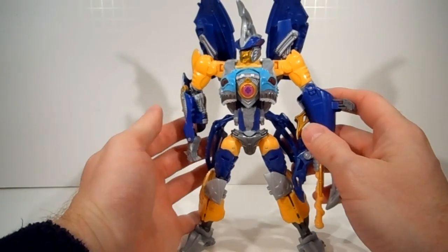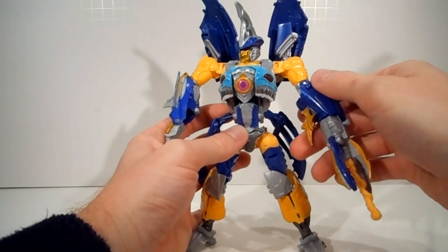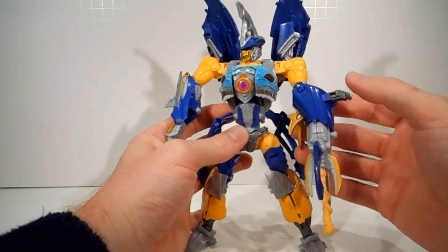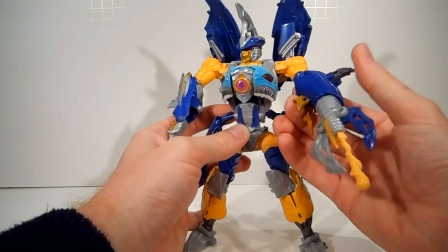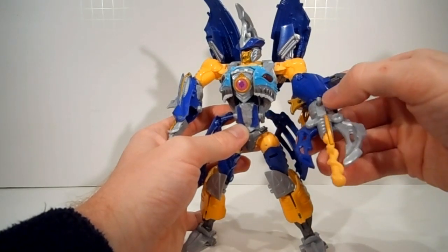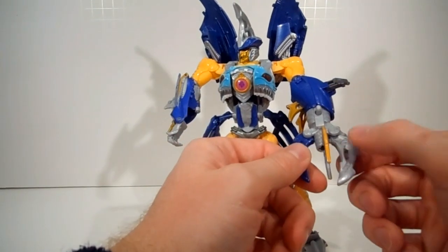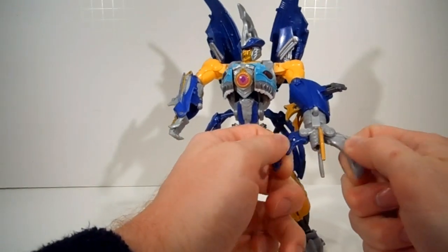So we've got his wings up. Skybyte has a couple of gimmicks. First off, this large gray button allows his tail arm to spin. And then on one side of his tail arm, he's got a firing mechanism. And then finally, this blue claw and this gray claw are on hinges.